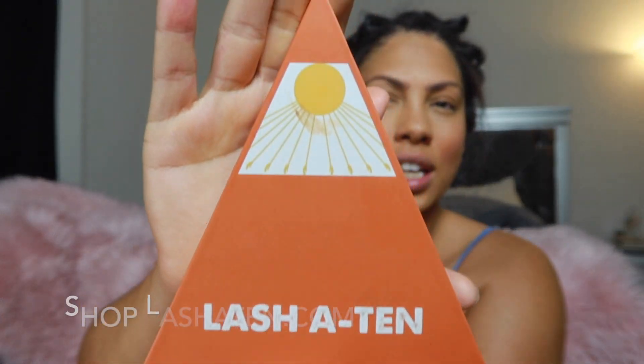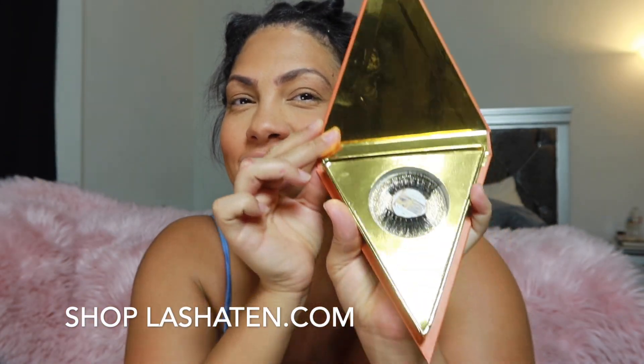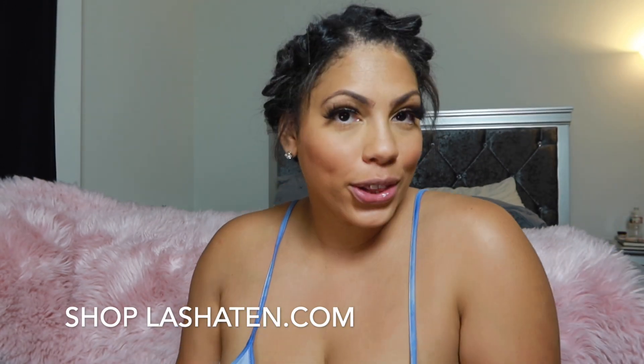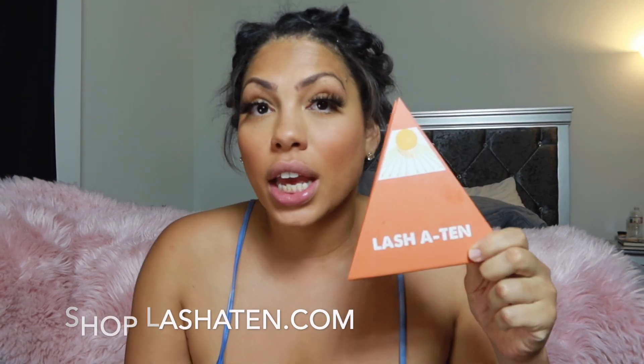Next, of course, the lashes. I'm going to be using my girl's lash line — Lash-a-10. Yes, and this is the Nile. Is that not gorgeous? Check me out. Look how lovely these look fluttering. Again, Lash-a-10 — I believe it's lash-a-10.com. Go ahead and cop one. The Nile is my favorite, I swear by it. And now for the lip — I'm just using an EOS moisturizer. LA Girl nude is what I'm going to be using next, just to complete the look. It's very subtle.